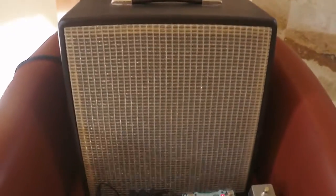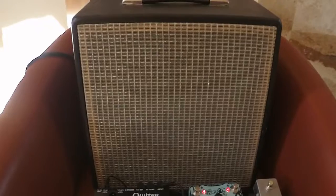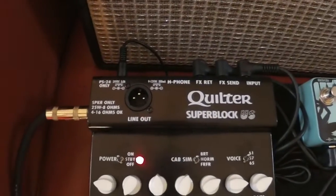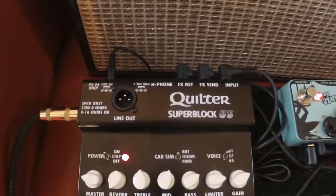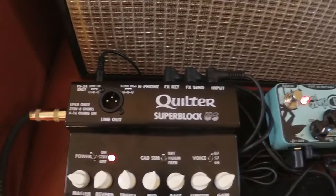This amplifier is going into this home-built cabinet. My friend Tib Miller built this for me. Inside there's a 10-inch Celestium — it's got a lot of beef, good sounding. One other thing about the Quilter is that it's got a line out, so I can plug it right into the PA and spread the guitar sound out. That's terrific.